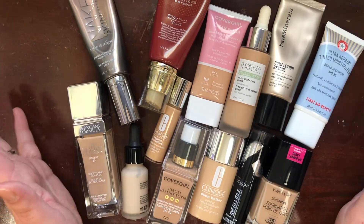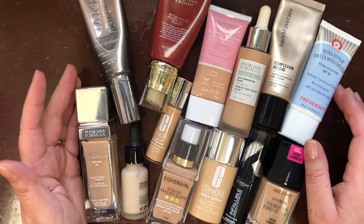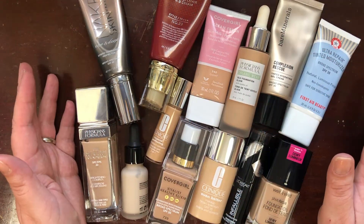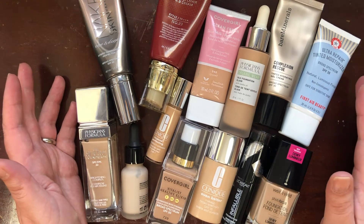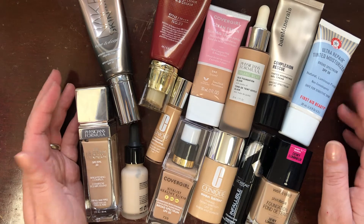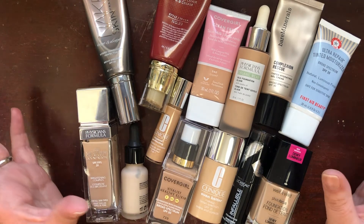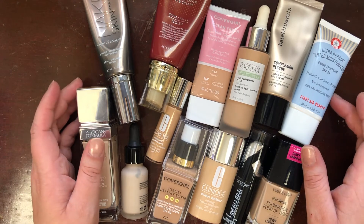Overall I currently have 13 foundations, which is way too many. I'm not even that into foundation testing, but I have purchased some over the last year, so we're going to go through category by category.